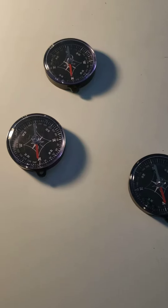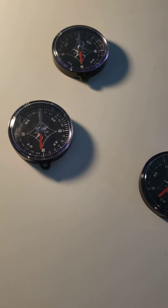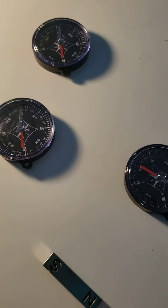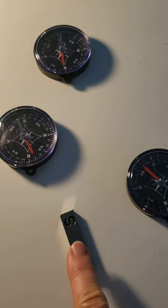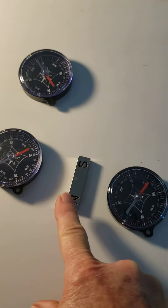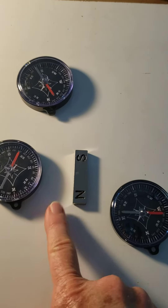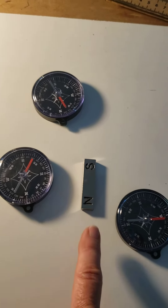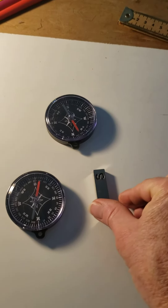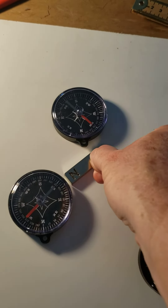But if you bring a compass in contact with a magnet that's closer, you can see what happens. As I bring this bar magnet close to all the compasses, it's messing with them. That's because the red part — the north part — is going to repel the north part of the bar magnet, and it's going to be attracted to the south pole of the bar magnet.